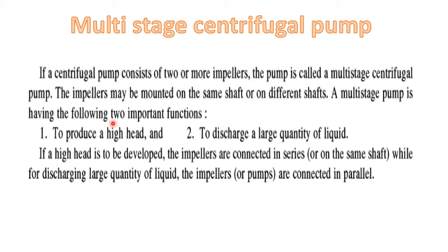A multistage pump has the following two important functions. It can be used to produce a high head, and it can be used to produce high discharge or a large quantity of liquid. If a high head is to be developed, the impellers are connected in series — connected in series means on the same shaft. While for discharging large quantities of liquid, the impellers are connected in parallel.